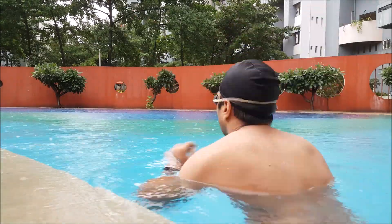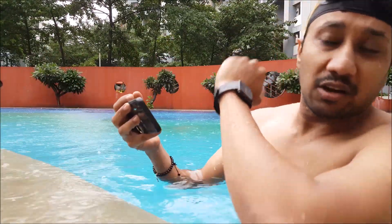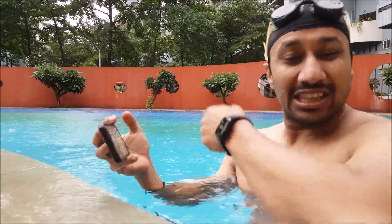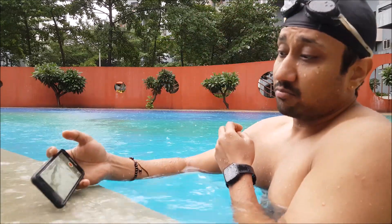Let me go for a swim now. Okay, so one minute in — I'll take this phone and go and check if the band is properly lying there.